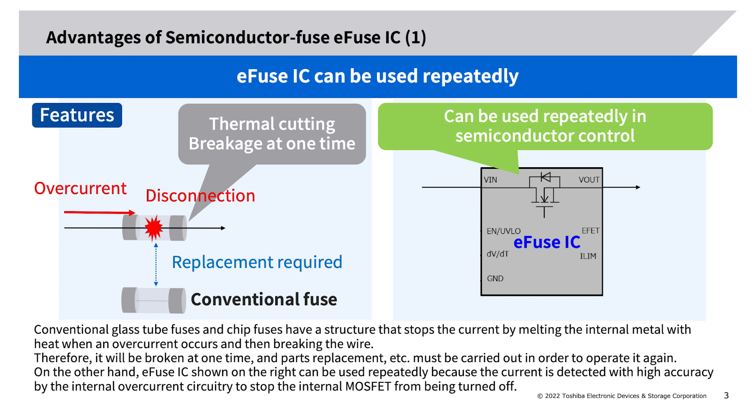Advantages of semiconductor fuse e-fuse IC (1): Conventional glass tube fuses and chip fuses stop current by melting internal metal with heat when an overcurrent occurs, breaking the wire. Therefore, they are broken one time and parts replacement must be carried out to operate again. On the other hand, the e-fuse IC can be used repeatedly because current is detected with high accuracy by internal overcurrent circuitry, turning off the internal MOSFET.